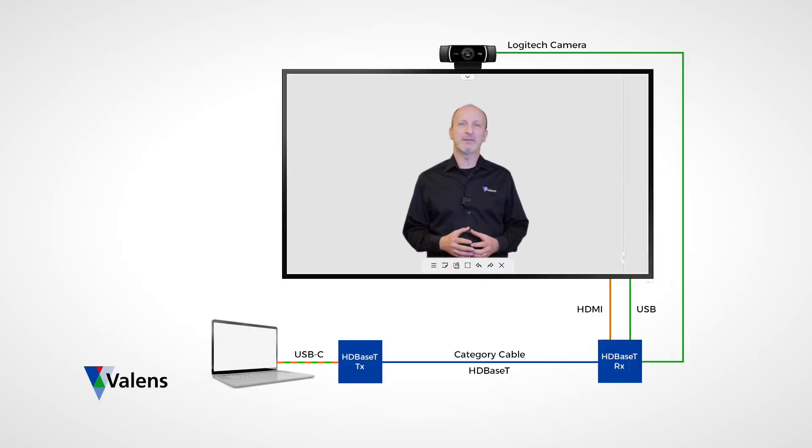Extending the Flipboard over HDBaseT greatly enhances the experience for the remote participants, giving them the same view as if they were in the room, with a natural up-on-the-board experience for the presenter. The setup includes an HDBaseT transmitter,